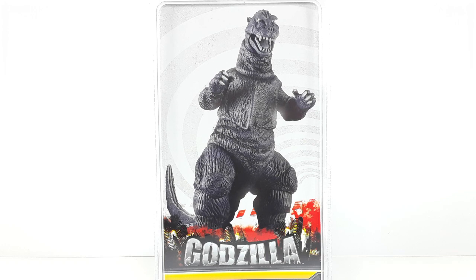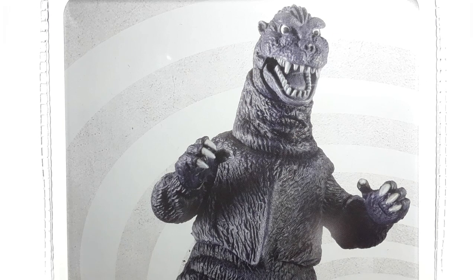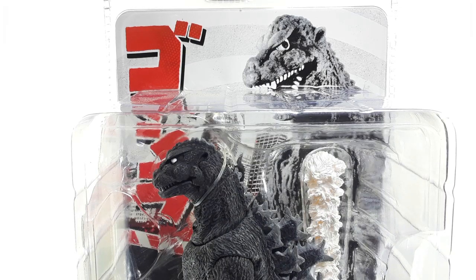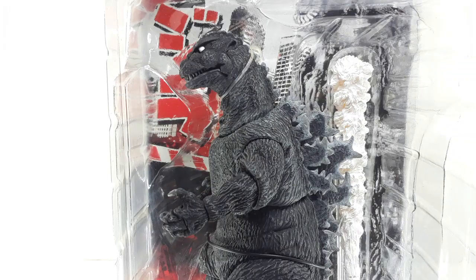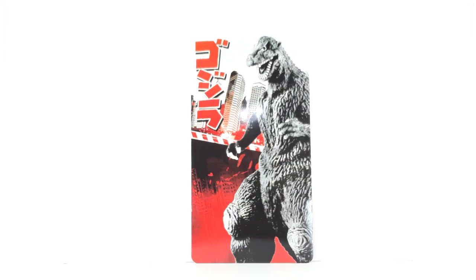Look at that Godzilla looking very good right there, and this is a close-up of that art — pretty much the figure, that's how he looks, and he looks real good. We have more artwork on the front, Godzilla looking pretty good. Down here I like the way they did those buildings — like there's super destruction mode right there. The Godzilla logo looks pretty good, so let's take him out of the packaging.